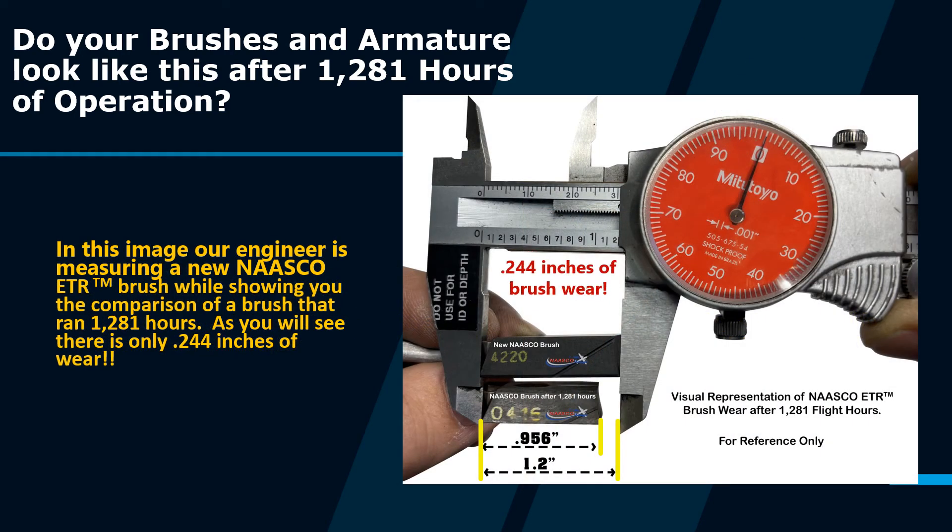Lastly, in this image, our engineer measures a new NASCO ETR brush while showing you the comparison of a brush that ran 1,281 hours. As you will see, there are only 0.244 inches of wear.